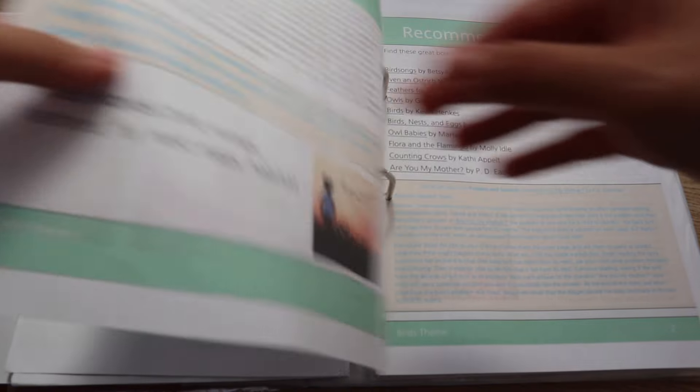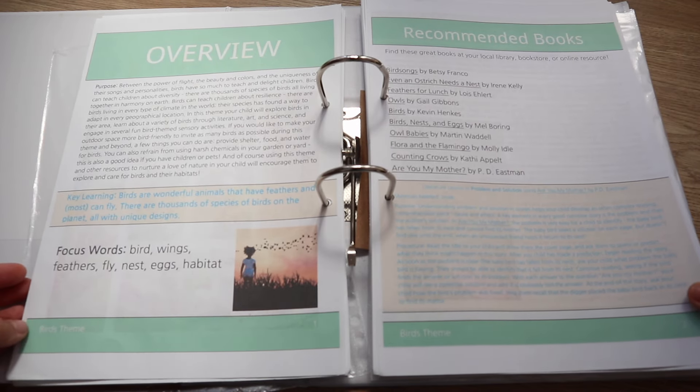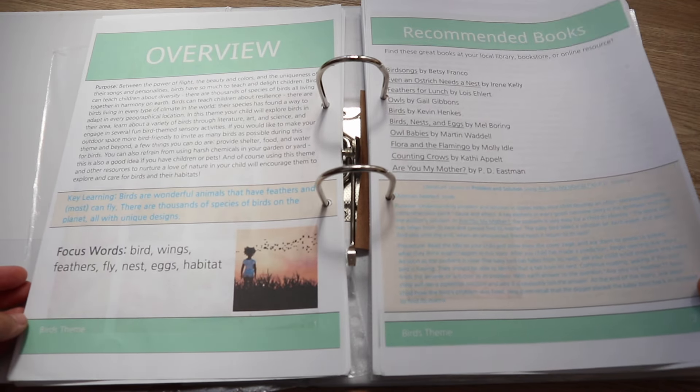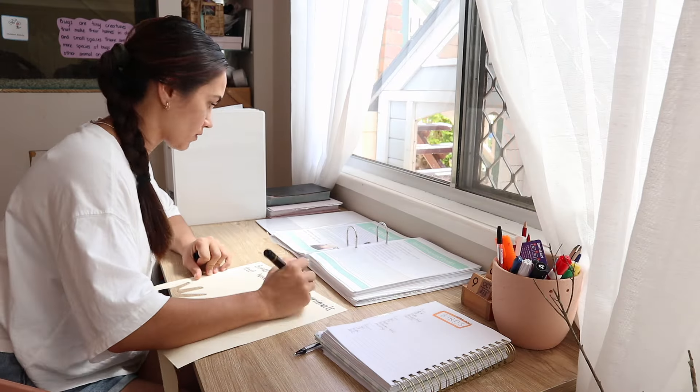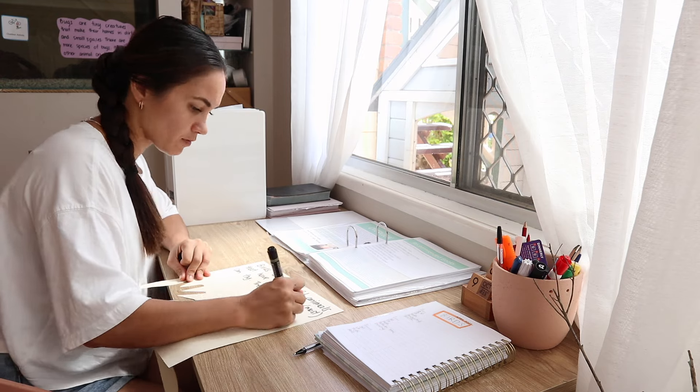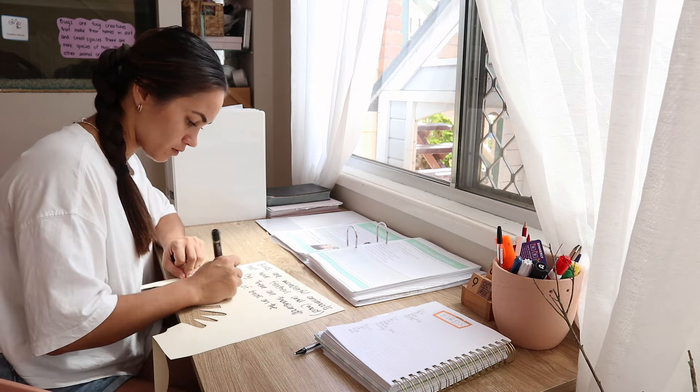So for this fortnight we are going to be learning about birds. With the curriculum I have, they have a little purpose section for me to read, and then they have a key learning section. That is where I will write down on a piece of card to hang up in our room, just to remind me throughout the fortnight exactly what the purpose of our studies are. Basically at the end of the fortnight, as long as my son has grasped that concept, that means our fortnight of lessons was successful.